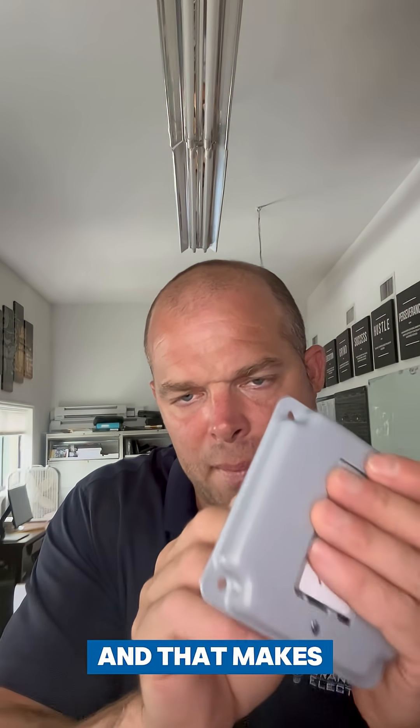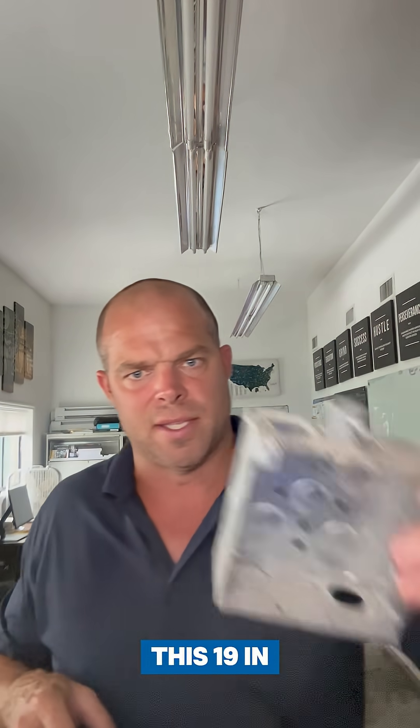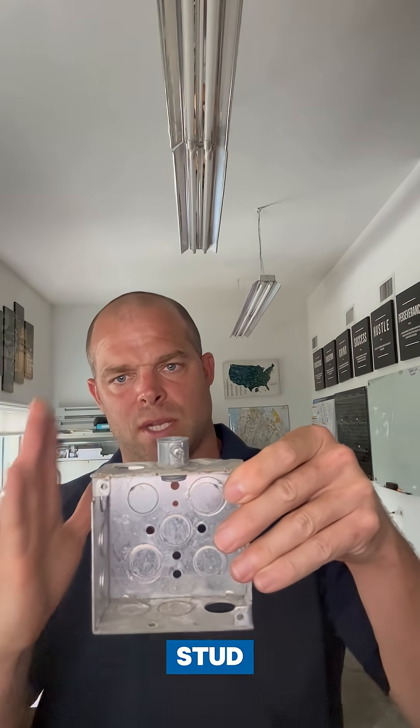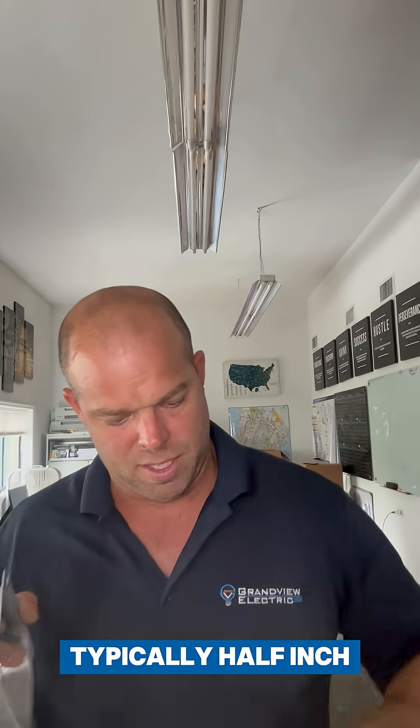That makes it secure to your cover. Now if this is attached, you can get this 1900 box that has brackets on the side so it attaches to a stud. The stud would be right here and you can screw it right to the side with a couple screws going in this way. If that's the case in new construction, you would take a cover — a raised plate — depending on the thickness of your sheetrock, typically half inch or three quarter.